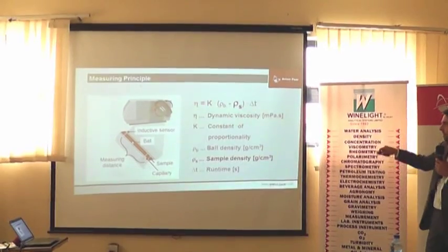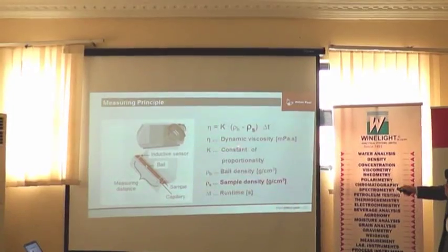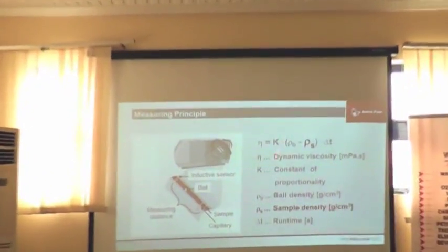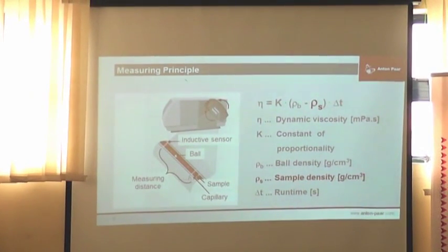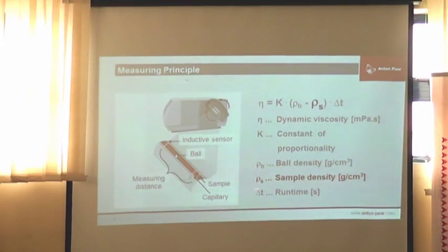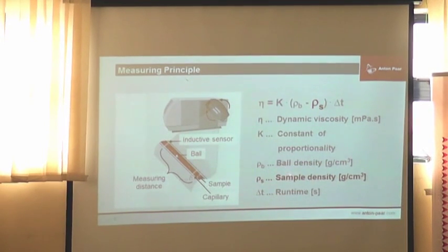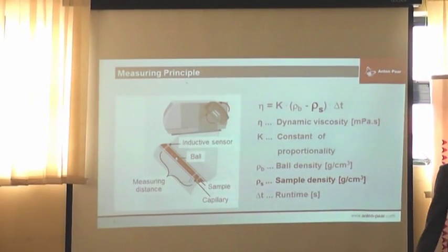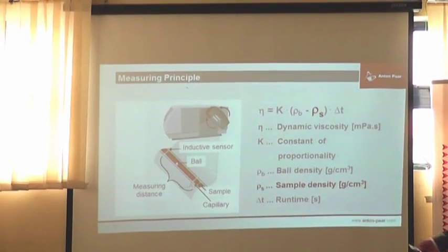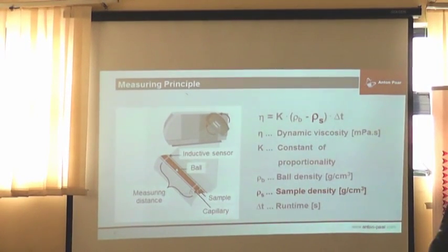The dynamic viscosity of interest depends on a constant and the density of the ball, which we always know — you have to enter that when you specify a certain batch of balls to use. If you want the dynamic viscosity, you need the sample density; otherwise you only get the kinematic viscosity. Here it comes in that you can integrate this module in a density meter. Nevertheless, for most samples a three-digit density is enough, so if you only have a LOVIS and the DMA35, this is fine — but then you have to manually enter the density value.